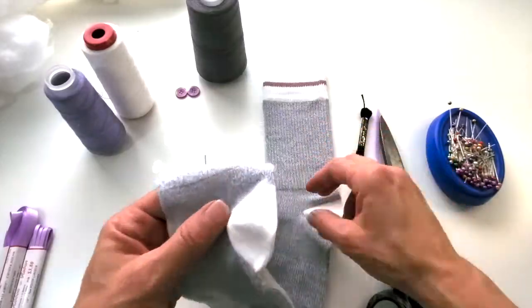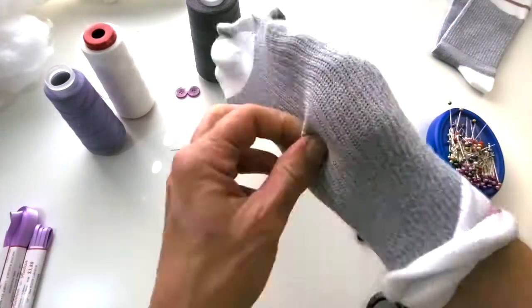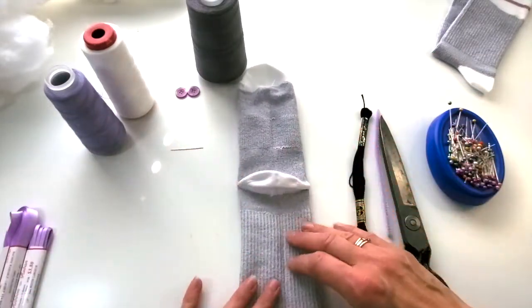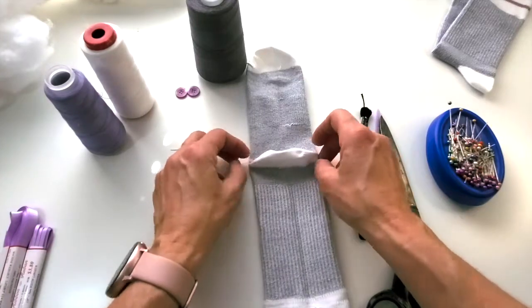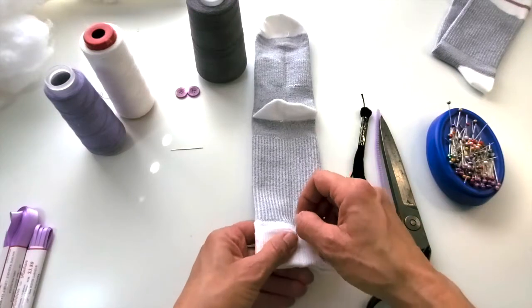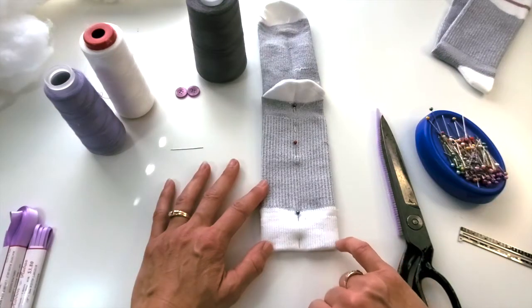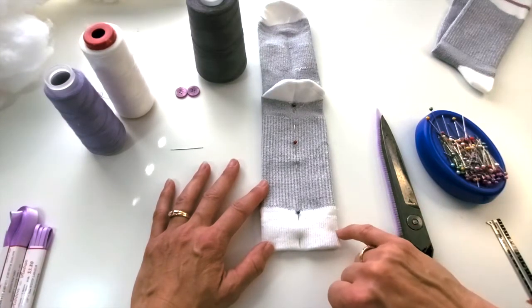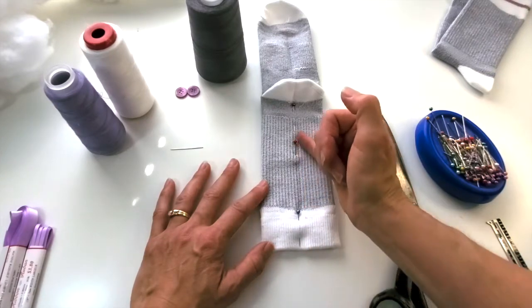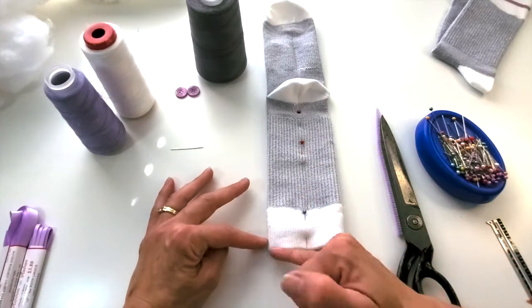The first thing we're gonna do is take one sock and turn it inside out. Then lay it down with the heel of the sock up. With that centered, we want to put a line of pins right in between what's gonna be the monkey's legs. We're gonna come from about five-eighths of an inch up from the bottom, starting here, coming around up, making a V right at the heel of the sock, and then coming right back down and curving around there.